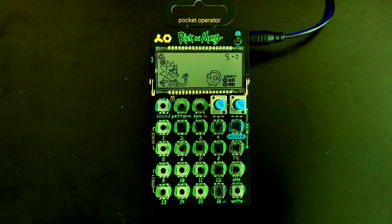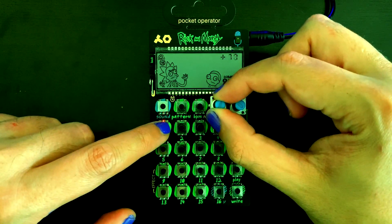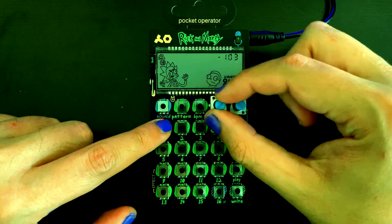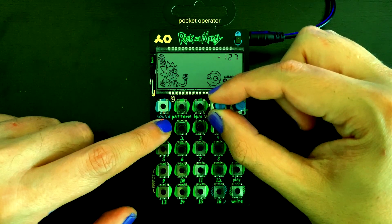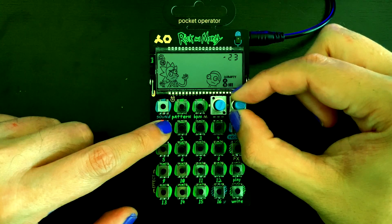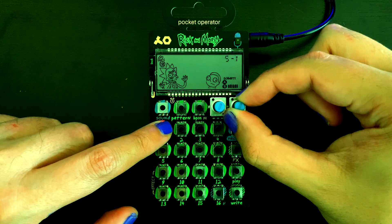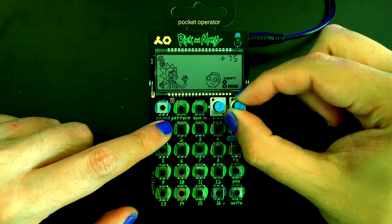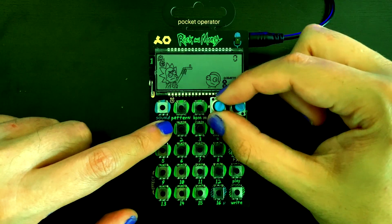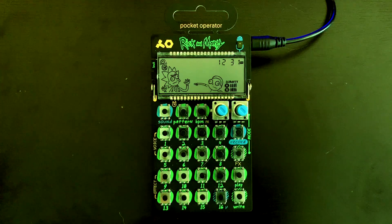When playing sounds, the rotary controls change the pitch and formant structure of the sounds. The pitch and formant controls exemplify the fact that the sounds in the Pocket Operator are not just samples but rather voice synthesis.